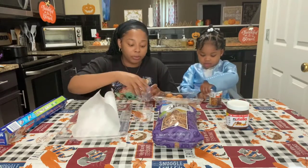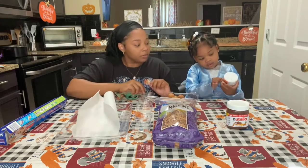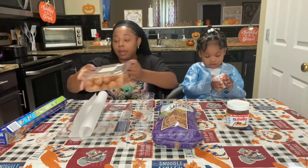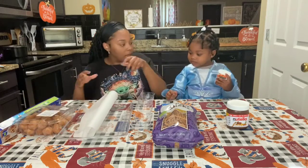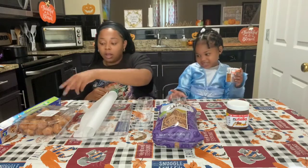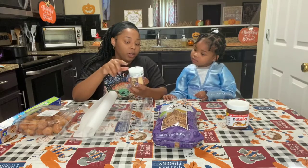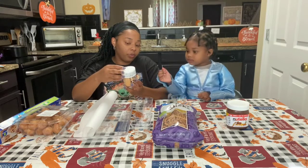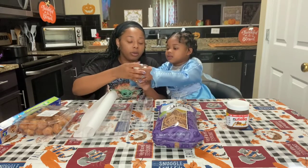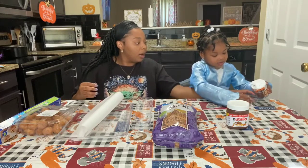I'm going to use this to put the sprinkles in. I only have five so we're gonna use what we have. Wait — I want to sprinkle it! I know, but tell me which ones you want to use. Which one do you want? Okay, you could do it — just sprinkle it in here, please. Go ahead, I'm just trying to hold it.